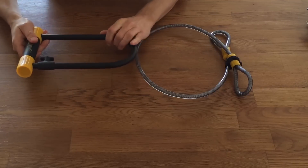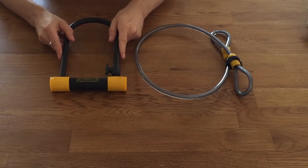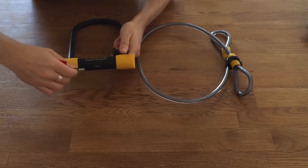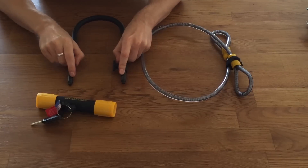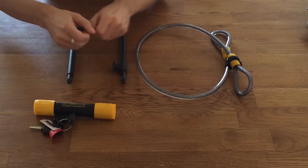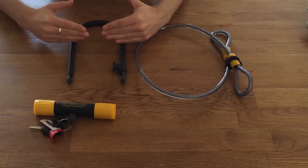It's got a 13 millimetre shackle, which is a good thickness. That's going to resist all but the very biggest 42 inch bolt cutters. It should offer good protection from cutting, prying, and jacking. It's double locked — you can see here that it's secured in two places. Some locks are only secured in one place, meaning you can just cut the bar once and easily separate. A double deadlocked shackle should need to be cut twice to release it.